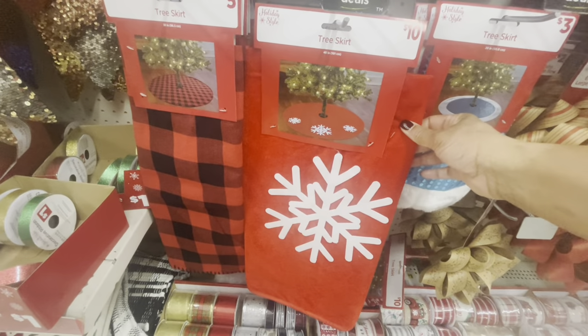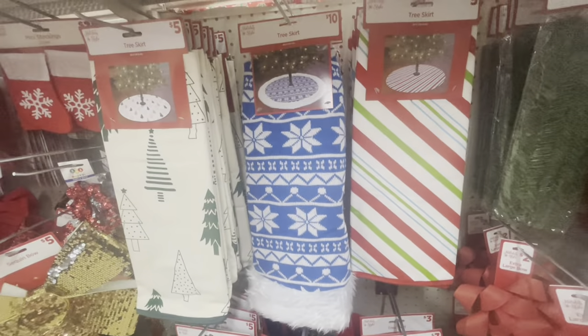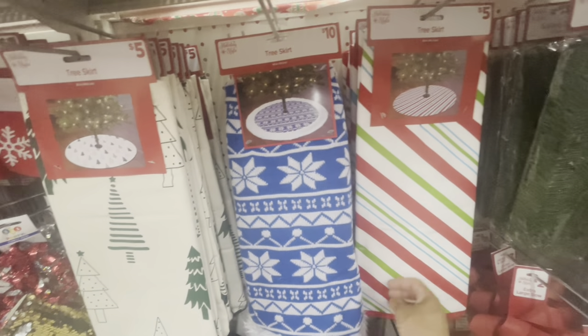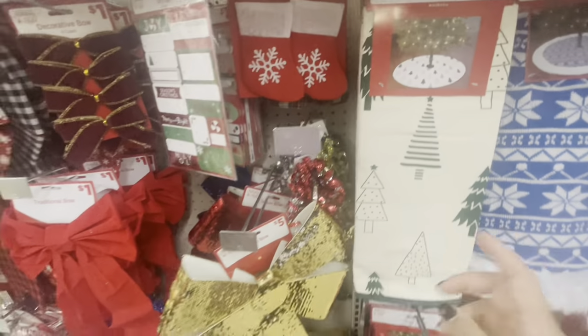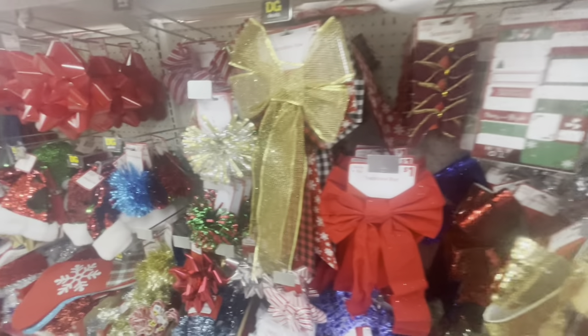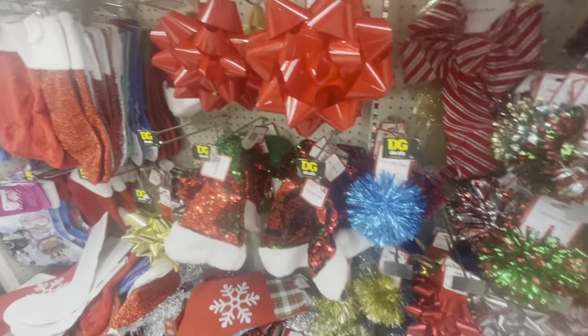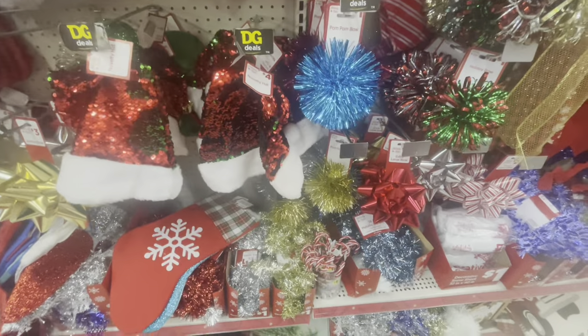This one right here is ten dollars. The black and red check is five, and the really pretty ones — the sweater material — are ten. This one is five. All of their mini stockings. All of their bows range in different prices — it looks like they start at a dollar and go up to maybe three dollars.